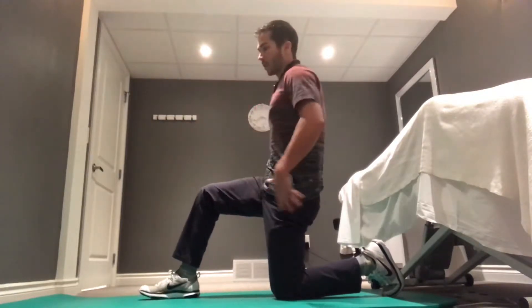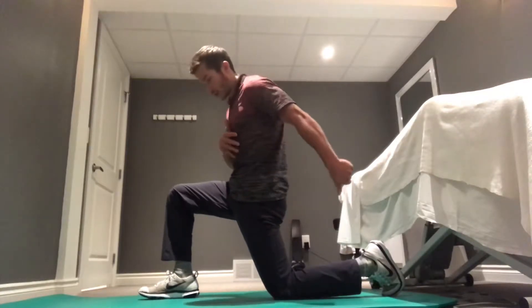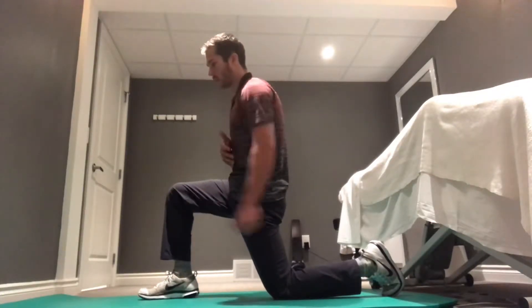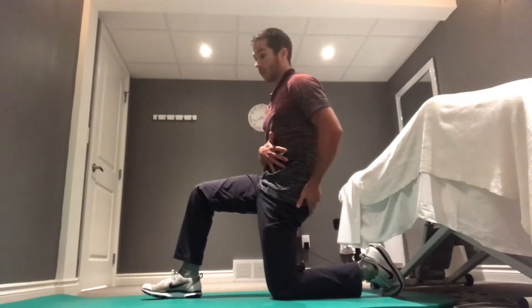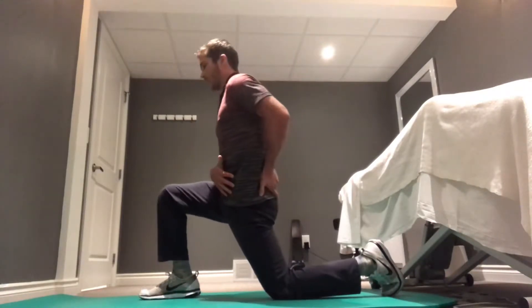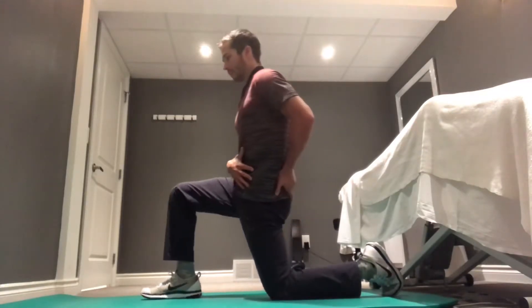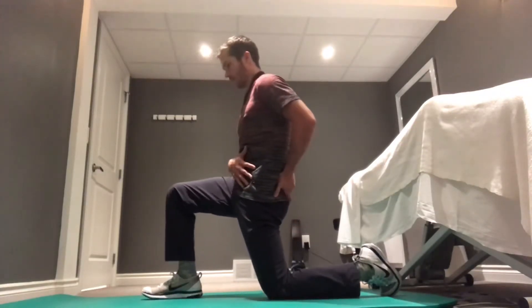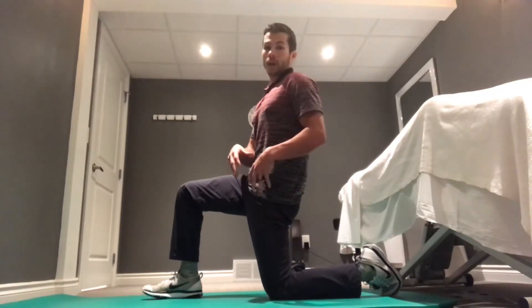For the strength training phase, we're going to start with the muscle lengthened, then contract the hip flexor, driving our knee forward. Because our knee is stuck on the ground, we're pulling ourselves backwards. We're then going to relax forward — do that three to four times.